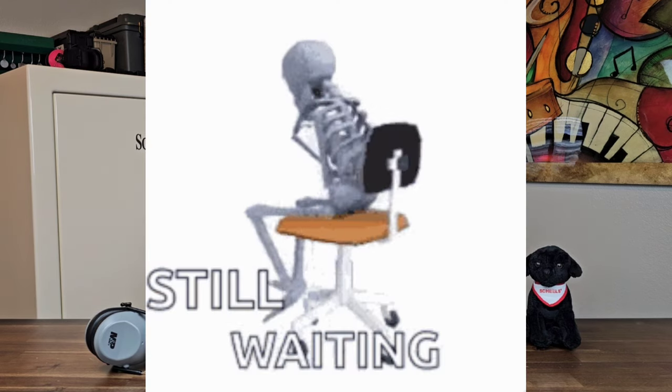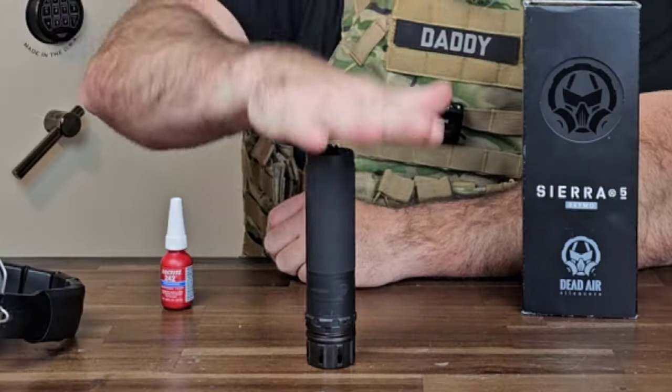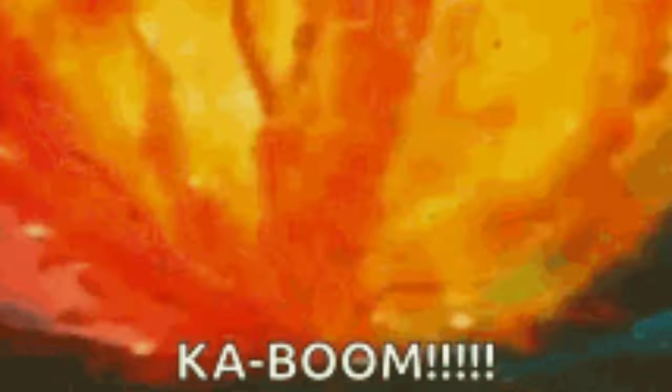If you're like me, you probably purchased one of these a long time ago and you are still waiting for your NFA tax stamp, but you're nervous because there have been valid reports of these little bad boys blowing up with light use at the range.